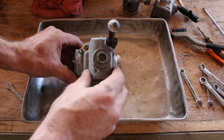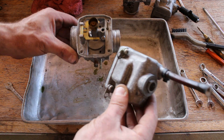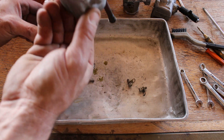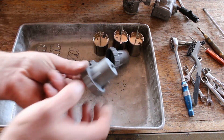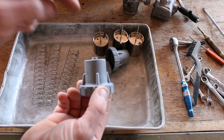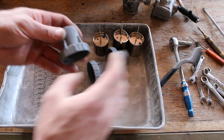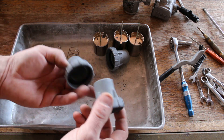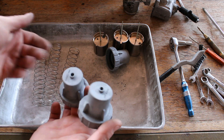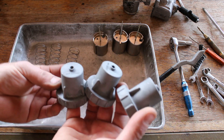And this is the third carburetor. Not bad, really — I'm kind of surprised. This is after I've just lightly brushed them and used some warm water, rinsed them off, and then compressed air dried them. And I think they're looking pretty good.